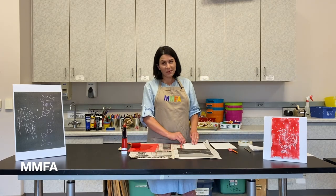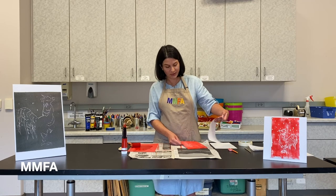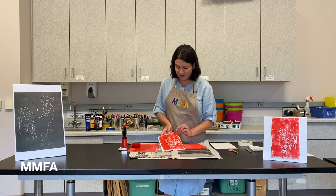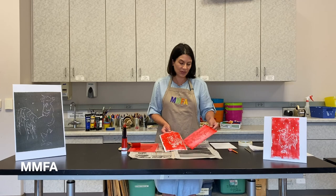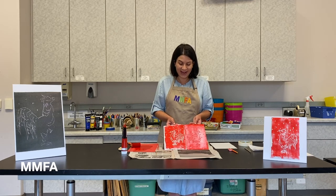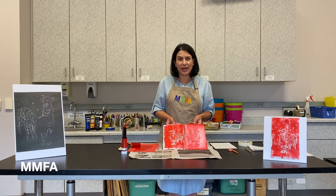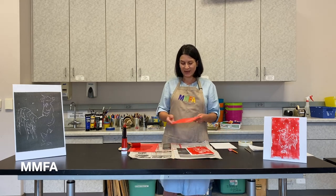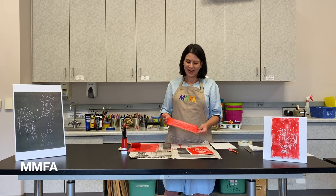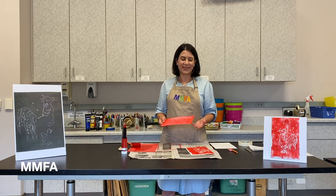I think it's fully transferred, so I'm pulling up one edge to see — and my image did transfer well. You can see I now have a copy of the design I drew on the styrofoam plate, and you can notice it is in reverse. But it doesn't matter to me that the rooster is facing the opposite direction — I still really like it. All the recessed lines where I pushed in with the wooden stylus remain the color of the paper, and all raised areas are the color of the ink. Feel free to make multiples — that's the wonderful thing about a printing plate. You can keep one for your room and give others as gifts.